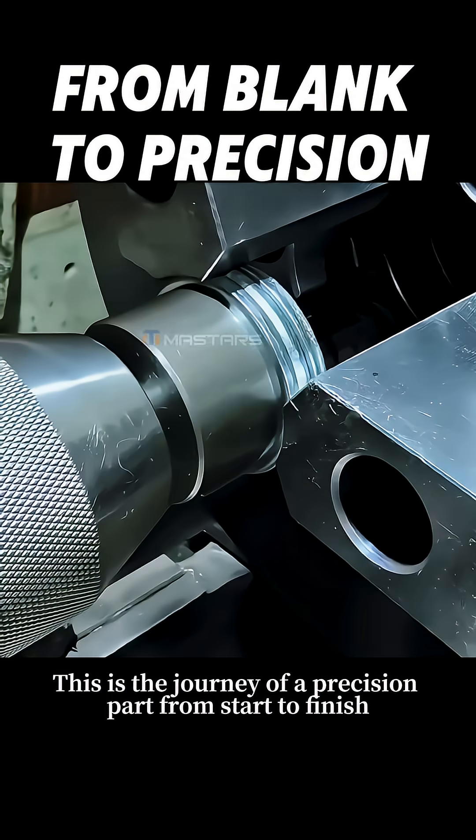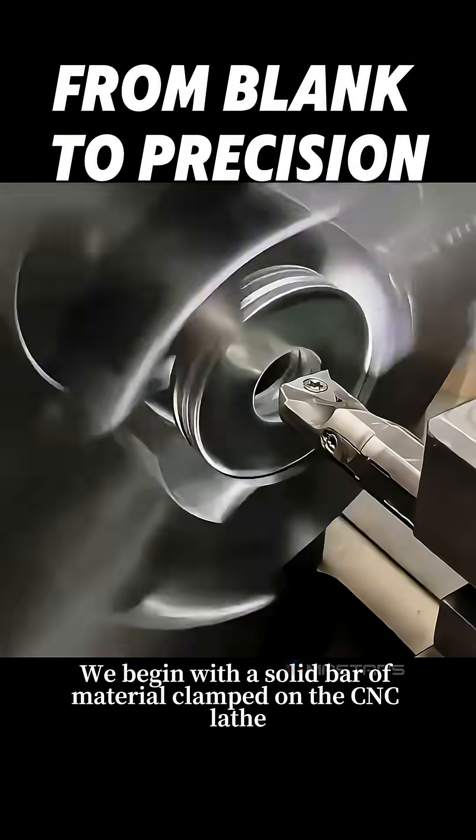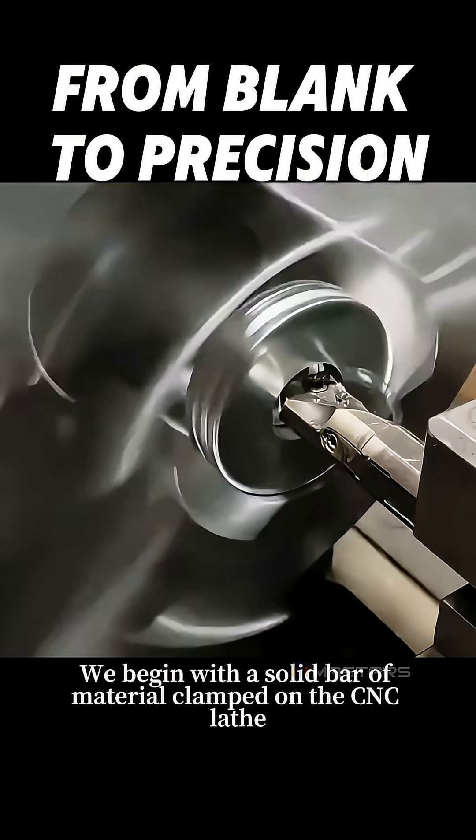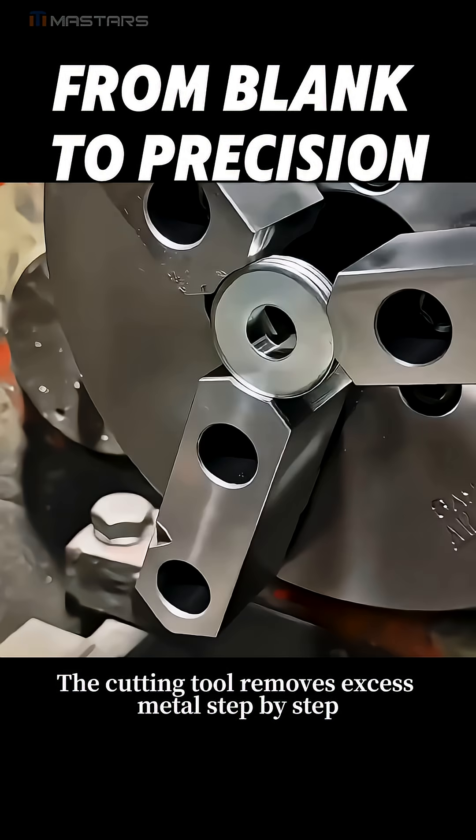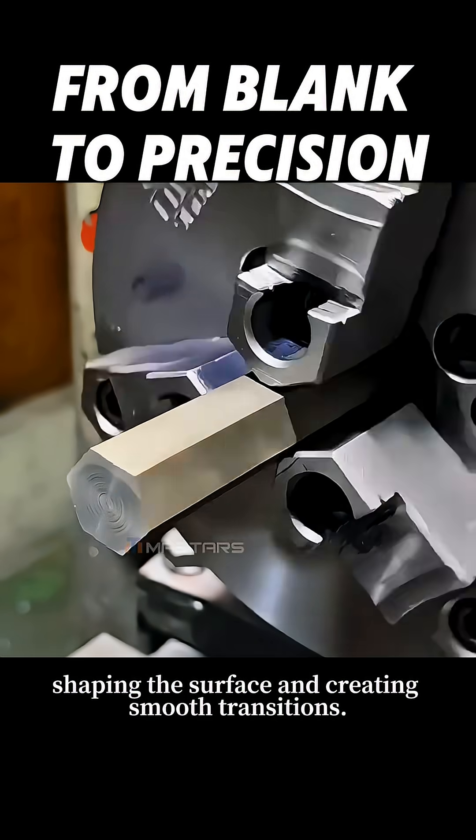This is the journey of a precision part from start to finish. We begin with a solid bar of material clamped on the CNC lathe. The cutting tool removes excess metal step by step, shaping the surface and creating smooth transitions.